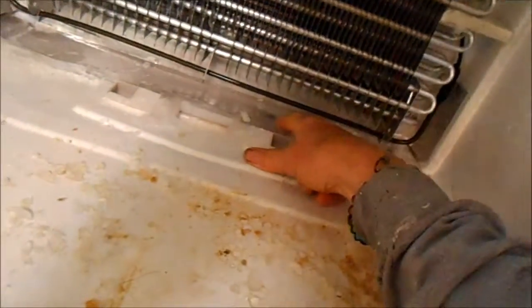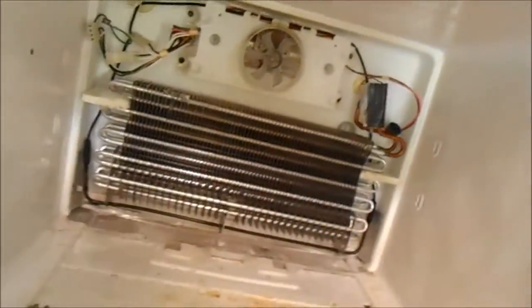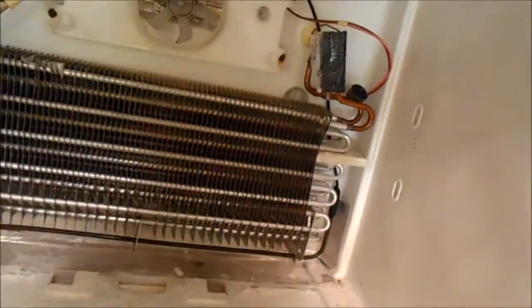Most likely there's been some food particles that got stuck in here, so run some hot soapy vinegar through this hole once you get the ice cleared and make sure that drain is running smoothly — then you won't have that problem anymore, theoretically. As long as your defrost components are working you'll be fine. Always test your fan, make sure that's good — we heard it when we turned it on when we opened the door, so that's good.